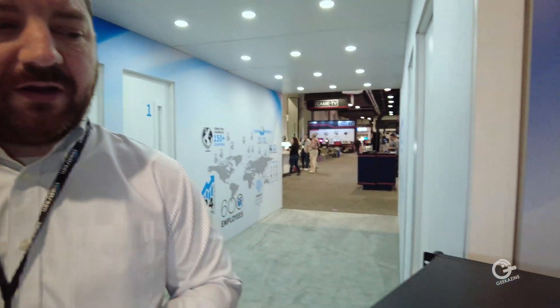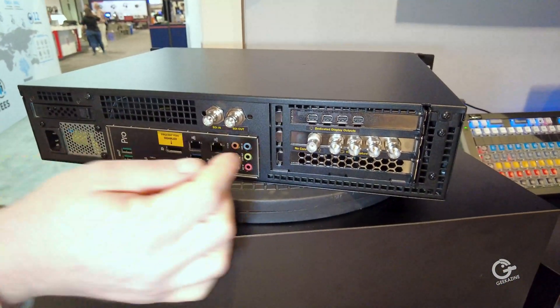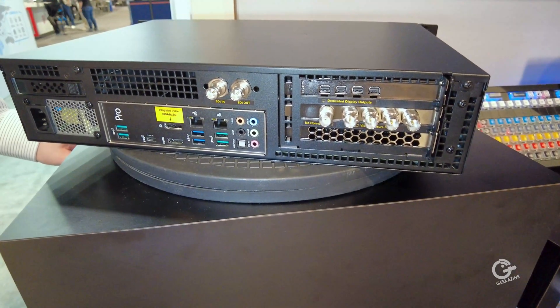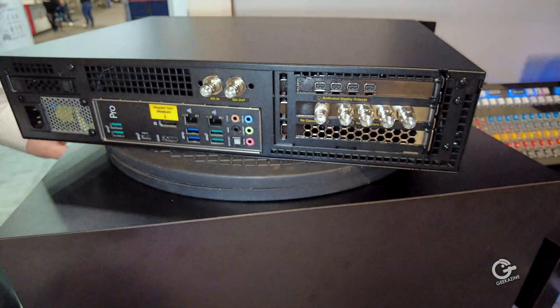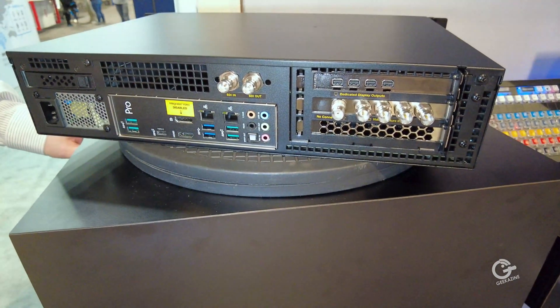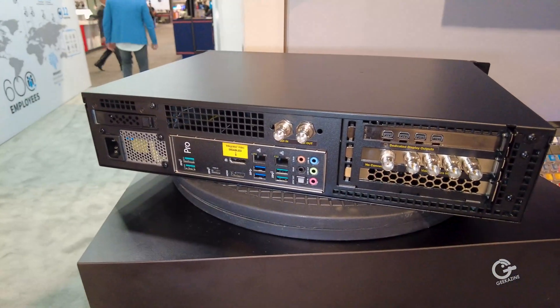There are four models total: HD HDMI and HD SDI, both with four 1080p 60 inputs, and 4K HDMI and 4K SDI models. The 4K HDMI model features four HDMI 18Gbps inputs supporting full RGB 4:4:4 or YUV 4:2:2 at 4K 60, plus an extra 1080p 60 in and out. Pricing starts at $74.95 for the HD HDMI model and goes up to $99.95 for the 4K SDI model, available in May.